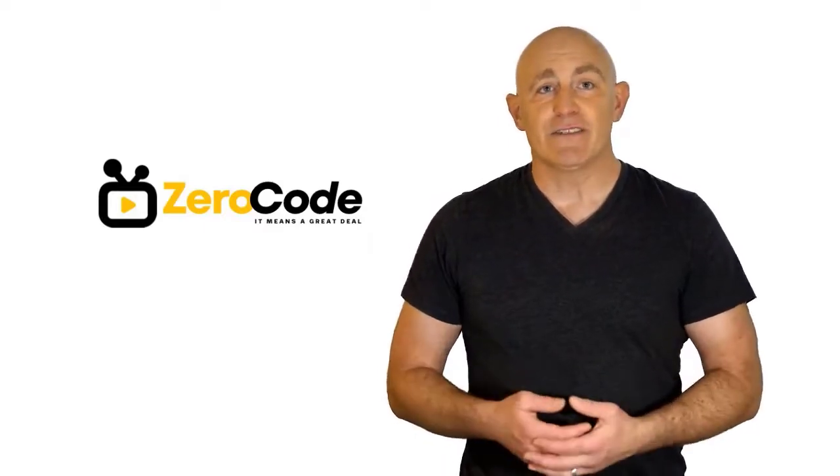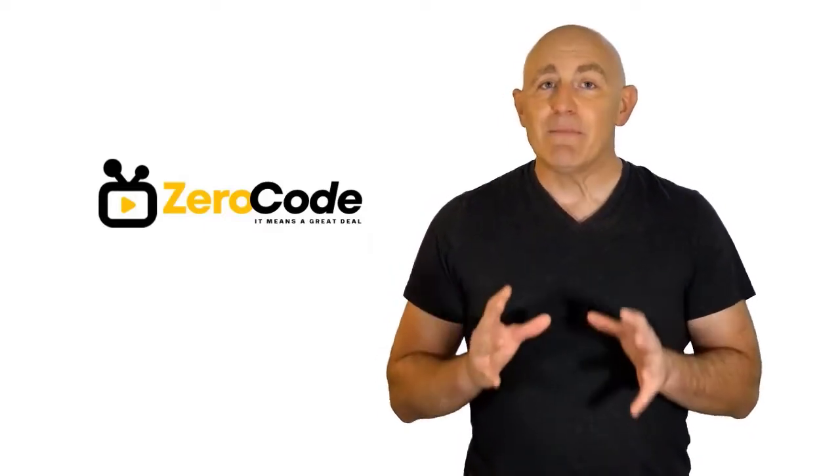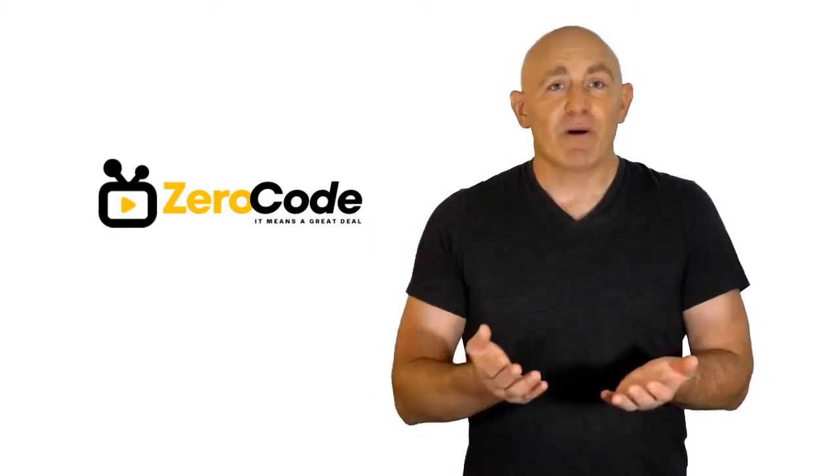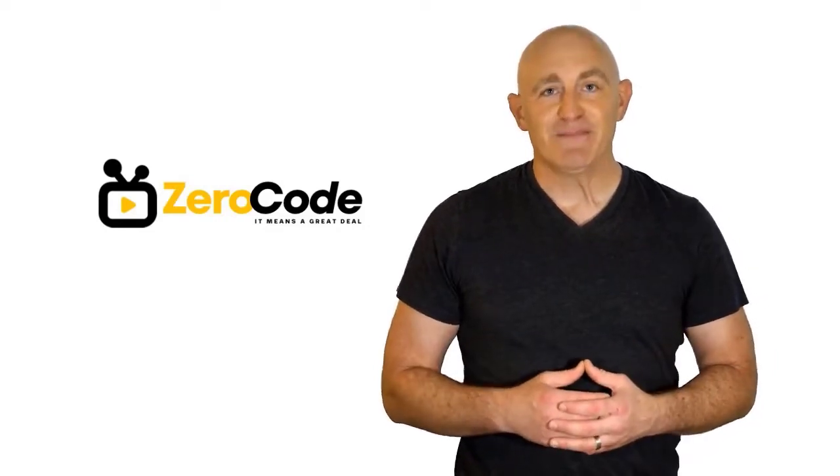Hello, good people. Welcome to the Zero Code channel. We specifically work on different product reviews just for you. We took our time and invested our energy to do extensive research on different products available in the market coming from different brands. The research included checking out all the exclusive features, the durability, and also the reliability of the products. Our team is very experienced and they're working relentlessly so that you can find your perfect product. So be with us, support us, and pick your best product from one of them featured in the video. Thank you.